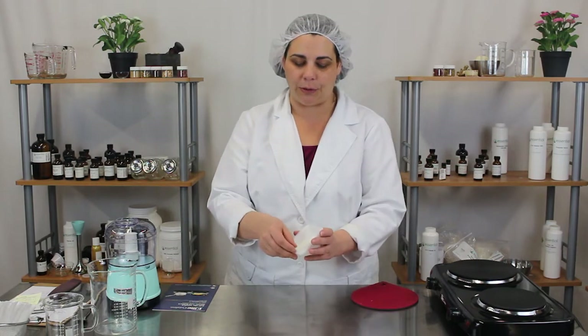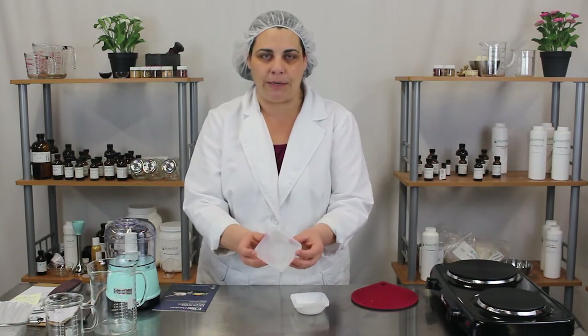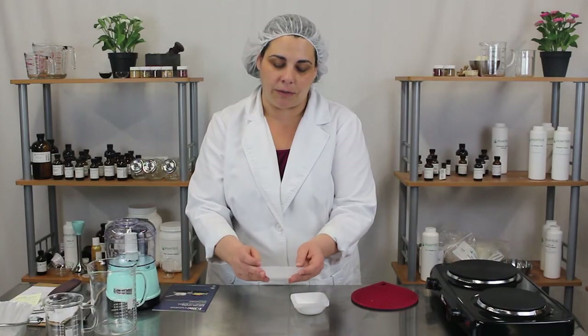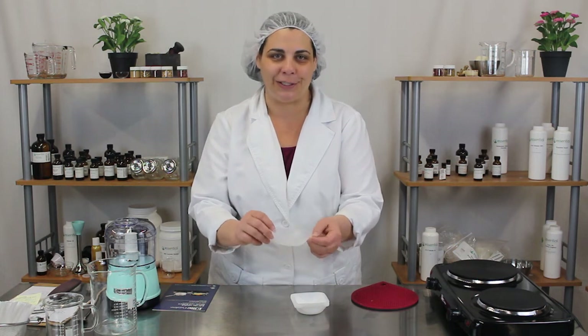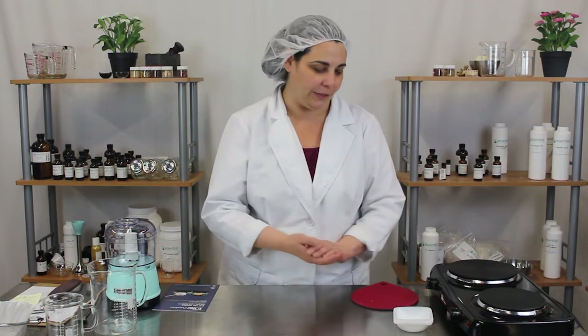Something else we use are these super cool weigh boats. They're a nice way to pre-measure out your ingredients. They come in small, medium, and large — this is the medium size. They're washable and reusable, though if you have something in them you simply don't want to wash out, you can dispose of them. We tend to wash them and reuse them.